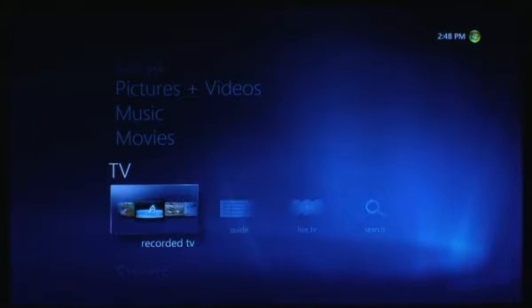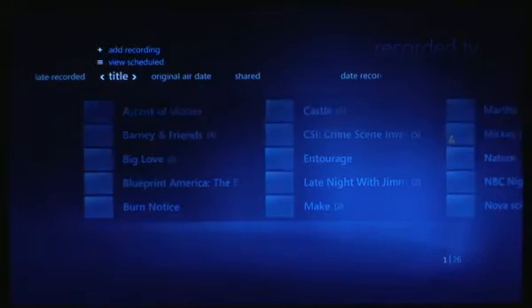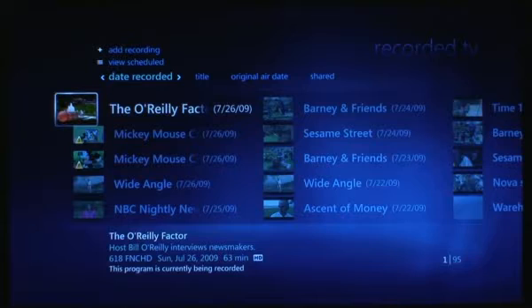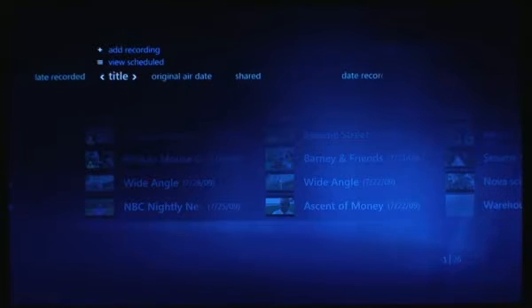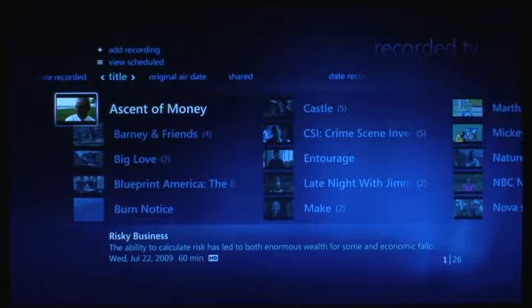Let's first go into Recorded TV. The first thing you'll notice is there are a couple of new views up at the top. In addition to title and date recorded, we have original air date and shared. Unfortunately you still can't put things in folders and have them sorted by date, so in date recorded it takes them out of folders. The shared option is nice if you have more than one media center and you can access it if they're in the same home group, but it's not complete integration because you can't resume and it's not completely seamless — but it's appreciated nonetheless.